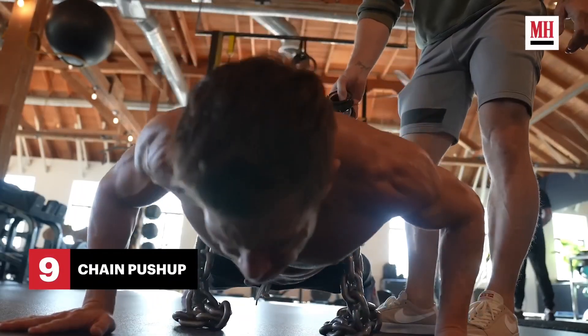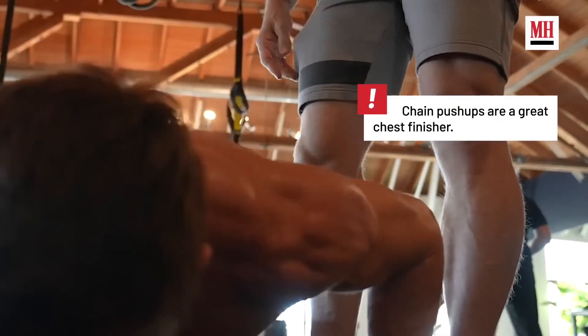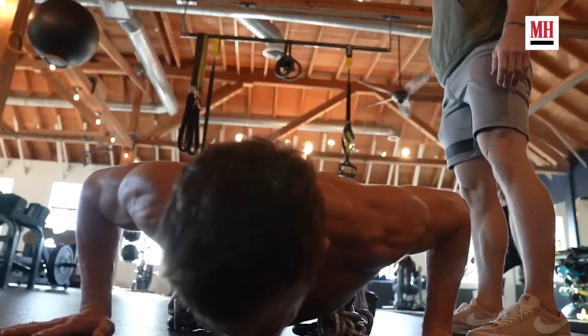Alright, time for some weighted push-ups with these cool chains on his back — another exercise that looks showy. Although I have nothing against weighted push-ups, I'm slowly becoming skeptical about whether this is his actual workout or just some random video that will work well with the YouTube algorithm.